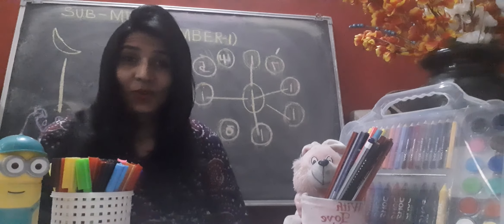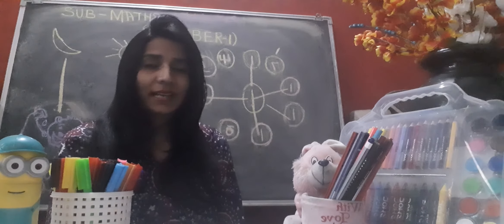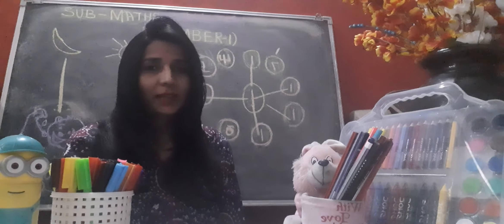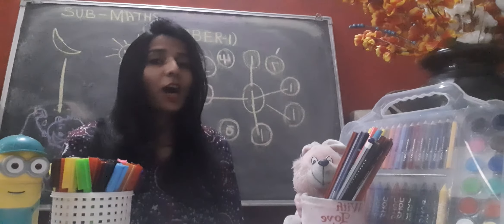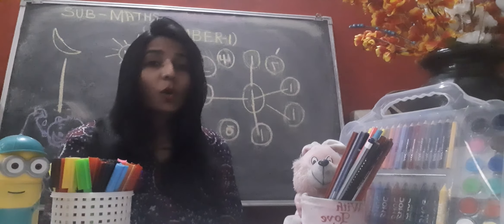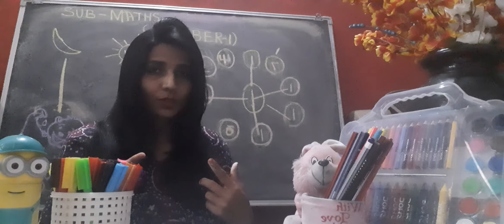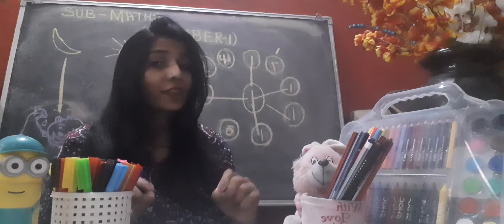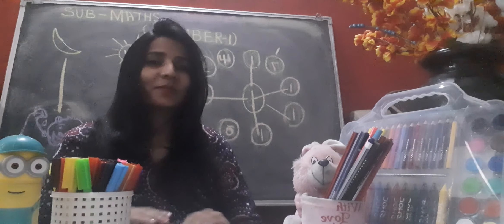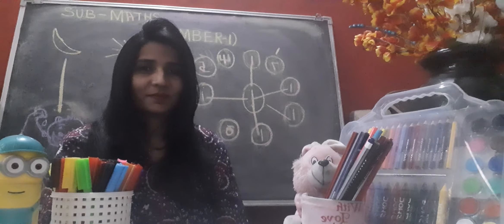I think you all understand how to write number one and you are able to recognize number one as well. Children, you will do regular practice in your notebook drawing number one, and while you write number one, you will speak also — it's really very important. Speak and write, speak and write! For today, that's it. Thank you and have a nice day! Bye bye!